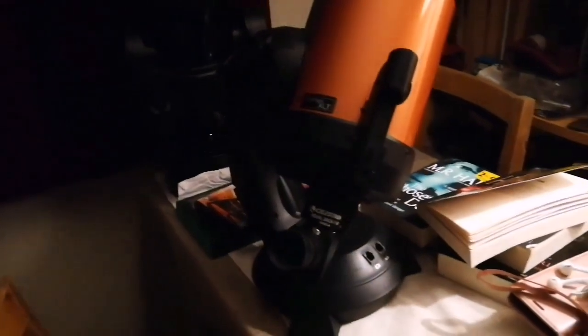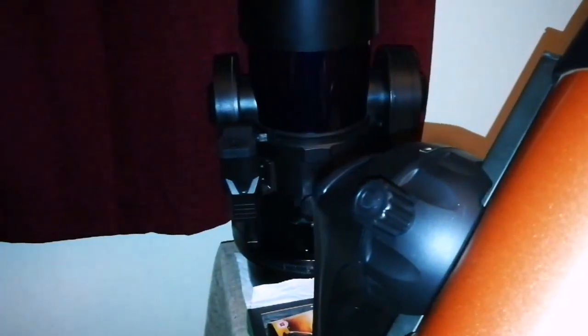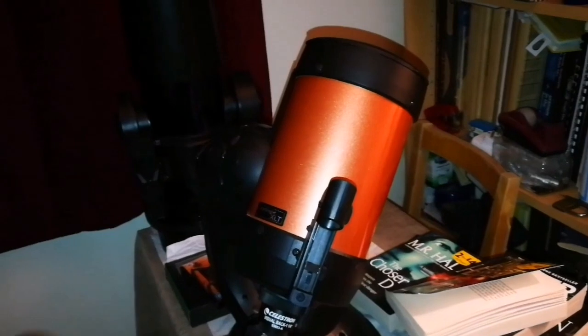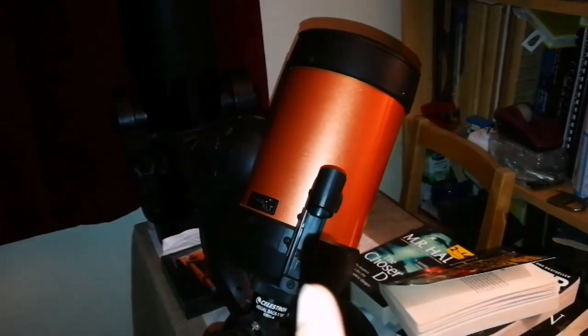So this is the choice we have: a Celestron, beautiful orange color, conspicuous — but superior in optics, in this specimen, is the Mead ETX. Which one do I prefer? If I didn't have the Mead I would go with the Celestron, but now that I have the Mead, I think the Celestron is not as good.